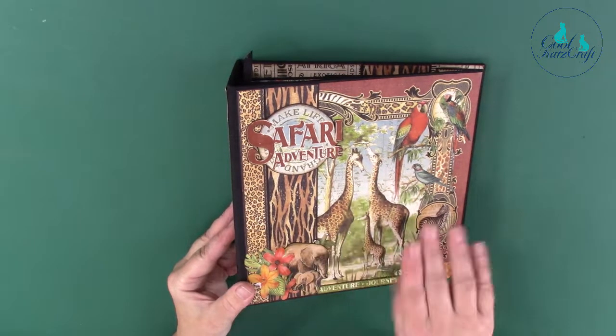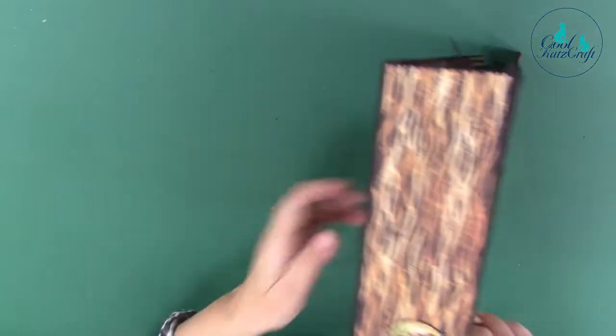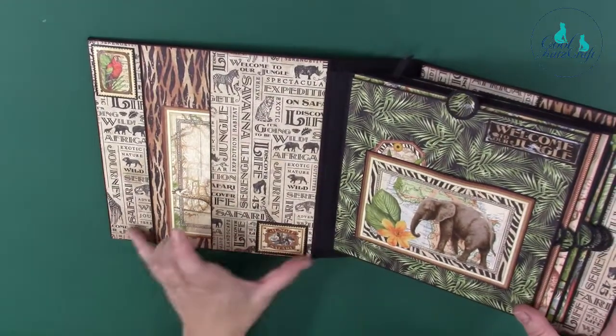A bit of fussy cutting, building up your pages, your spine there and then your back there. So we're going into the album — the cover is 9 by 8 and a half across.